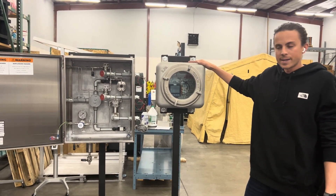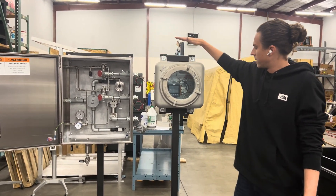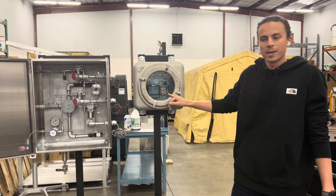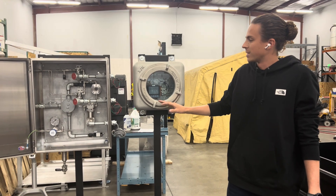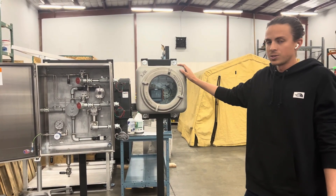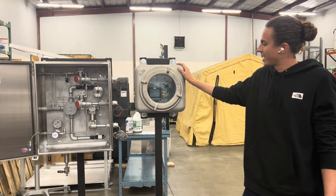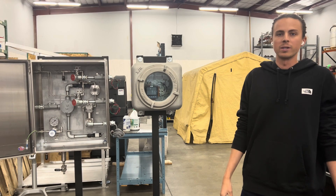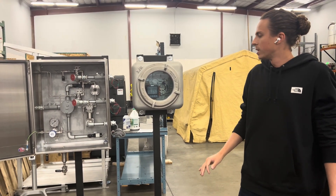This is the electrical side; this is the mechanical side. The electrical side has a PLC that is the brains and controls the mechanical side. With this C1D1 unit there is a four inch display. We also have a seven inch display for the class one division two units.